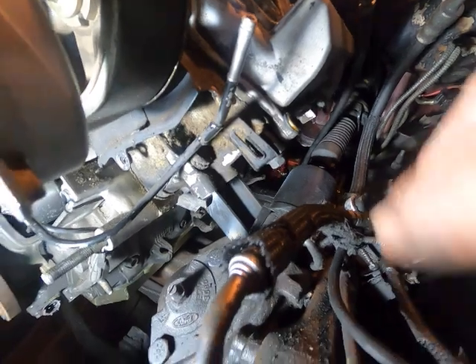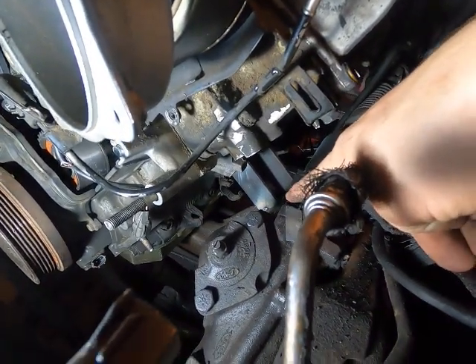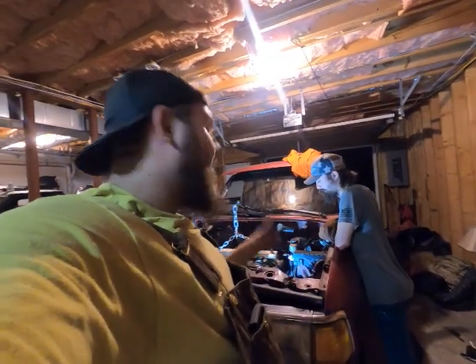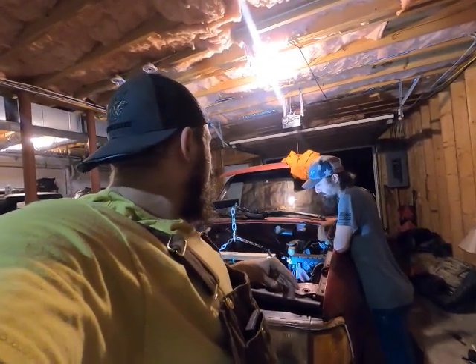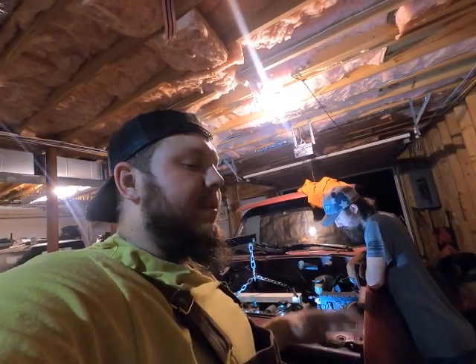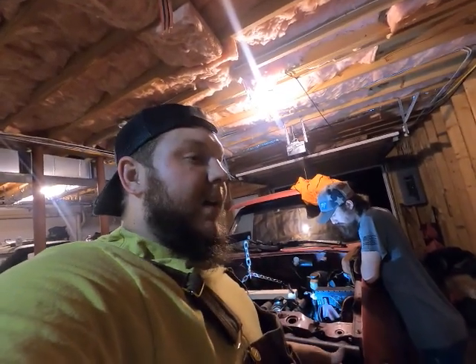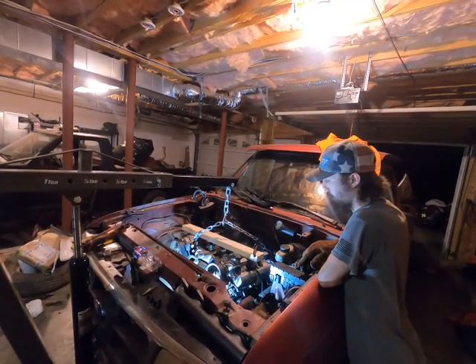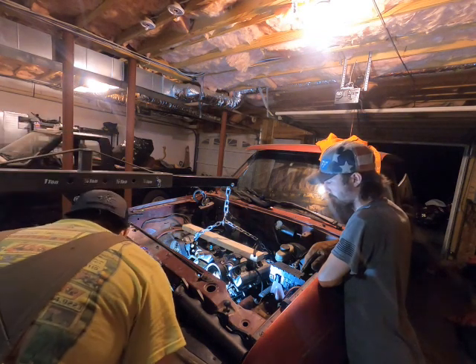We got our plate and our mounts kind of tacked in — it's hard to see right now but they're tacked. We're going to check if the engine will support itself with these mounts even with just a tack weld on this side, make sure it's still good and level. Then we'll lift it up, take the floor pan out and all that stuff so we can get in there and make some good welds on the driver's side, check the passenger side for touch-ups, grind it all down, and put this baby back in. Custom motor mounts, full weight — here we go.